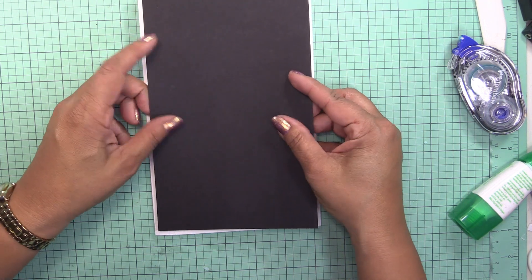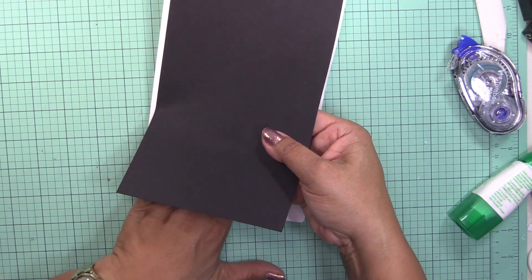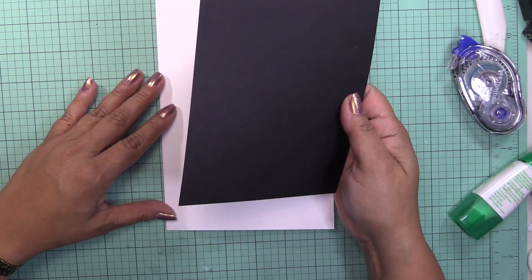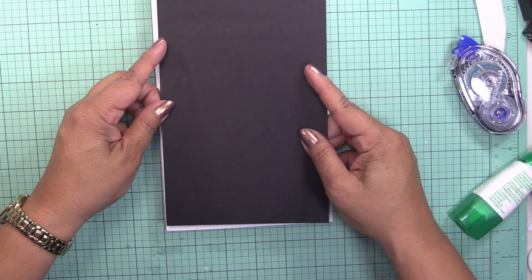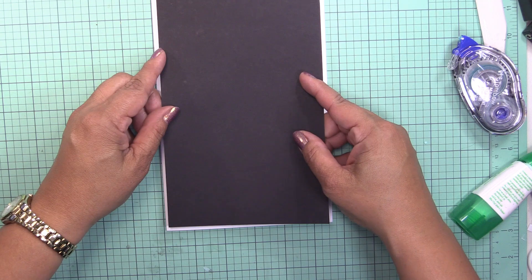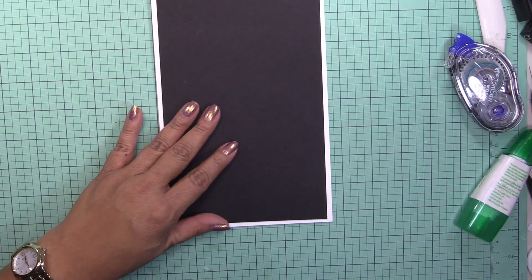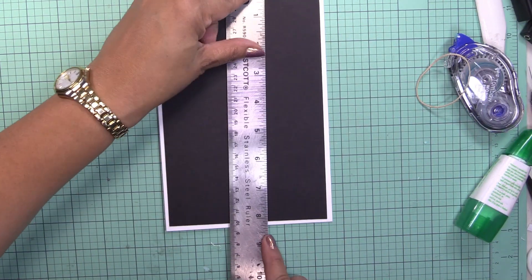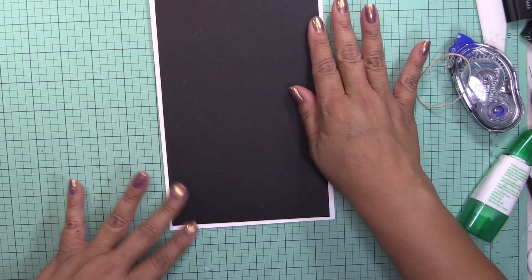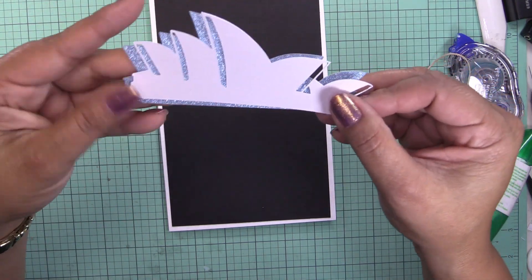Let me place my mat in here. Sorry — it's actually eight and a quarter, not eight and a half. I found this SVG file online and cut it using my Cricut Design Space.